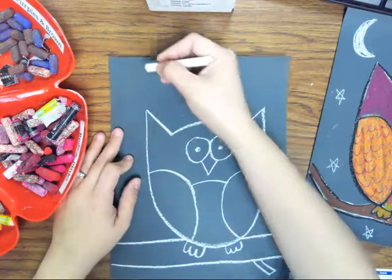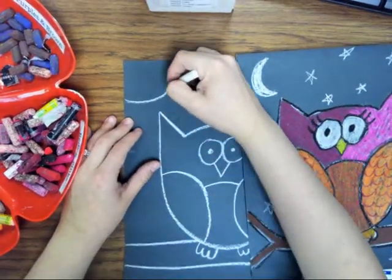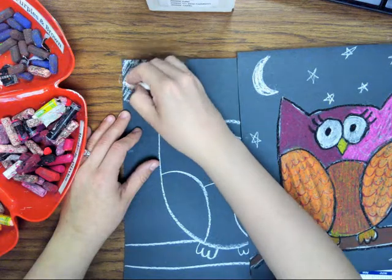You can also draw a moon — you could do a crescent moon, or you could do a whole moon. It could be a full moon that night and it's shining bright.